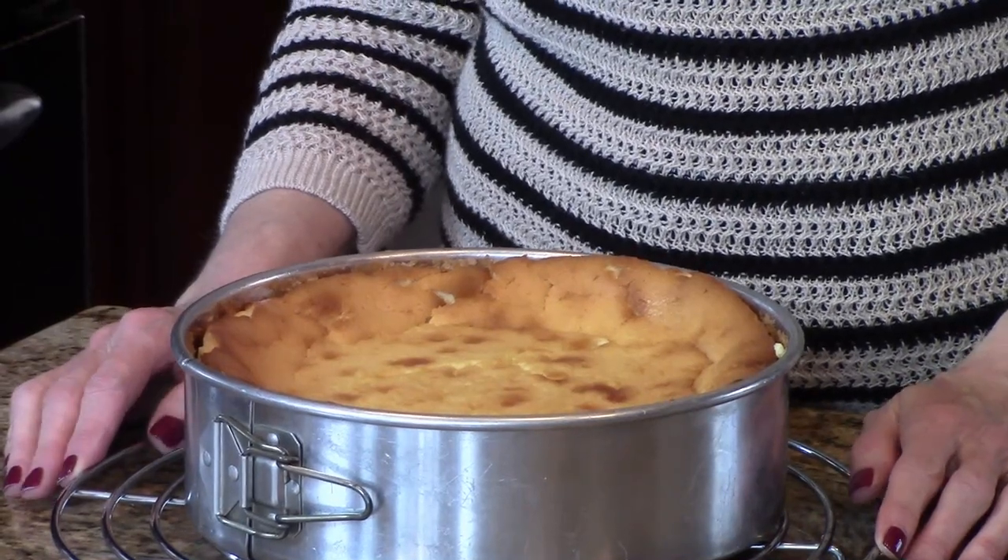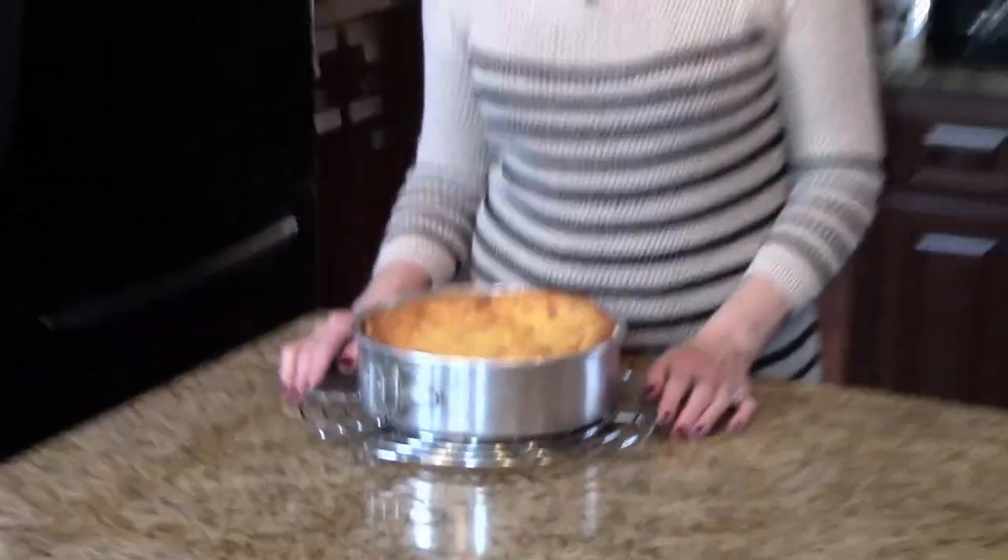I just took my cake out of the oven. It cooked for an hour and 10 minutes. I've taken it and put it on this cooling rack. I'm going to let it sit here for a couple of hours, then I'm going to cover it and refrigerate it overnight. Tomorrow I'll come back and show you how I'm going to finish it up.